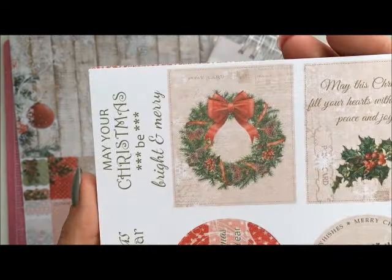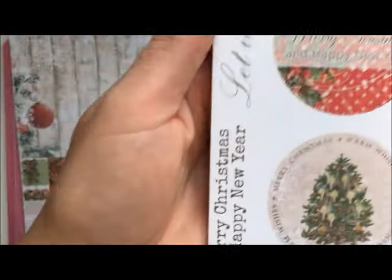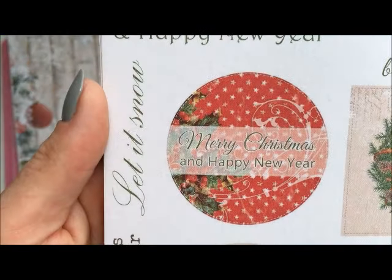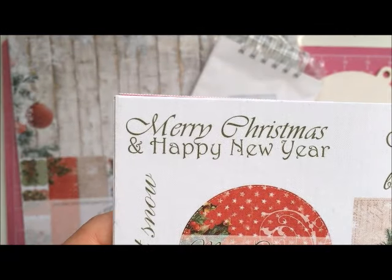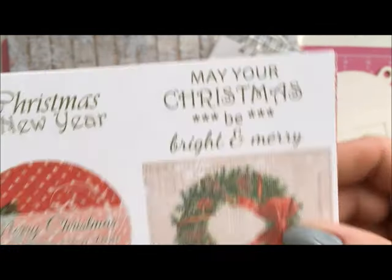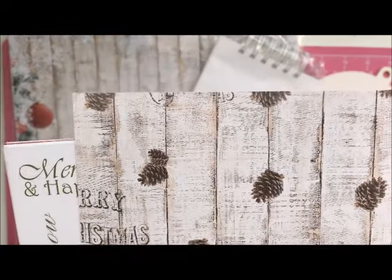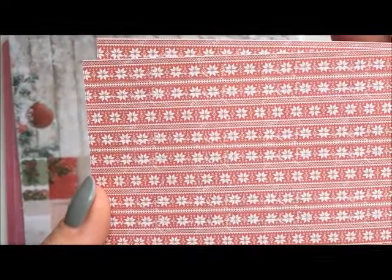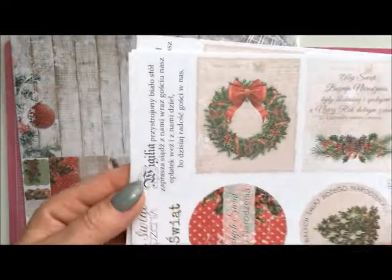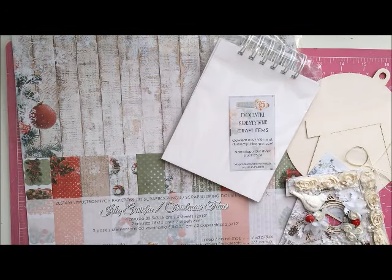Here it's a light brown mocha color. You've also got some tags — the tags are in Polish and in English — and some sentiments. Here is another wooden design with pine cones, and a red pattern with tags in Polish. So that's the small paper pack.